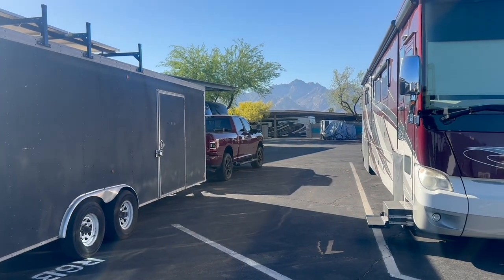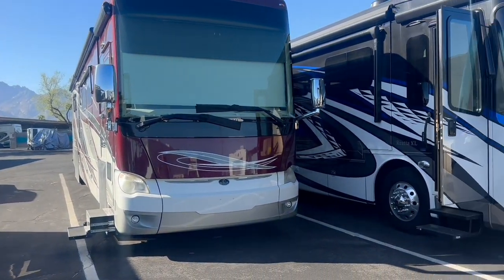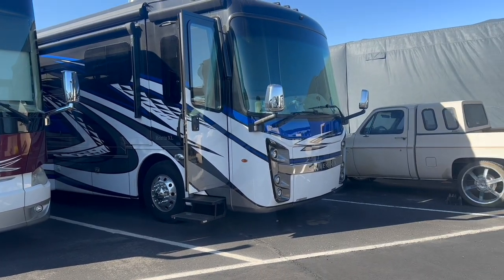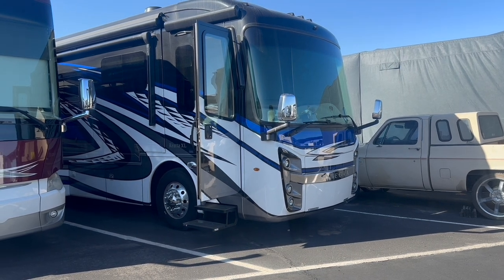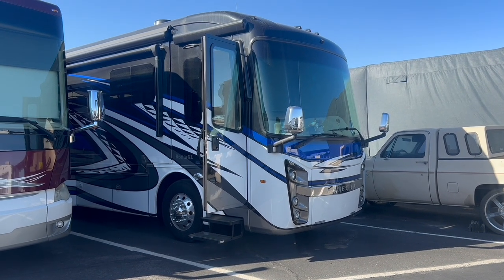Welcome back to Tucson RV Solar. We are on site up in Oracle, working in a storage location, and going to do a lithium swap over with this Integra Riata Sweet diesel pusher.